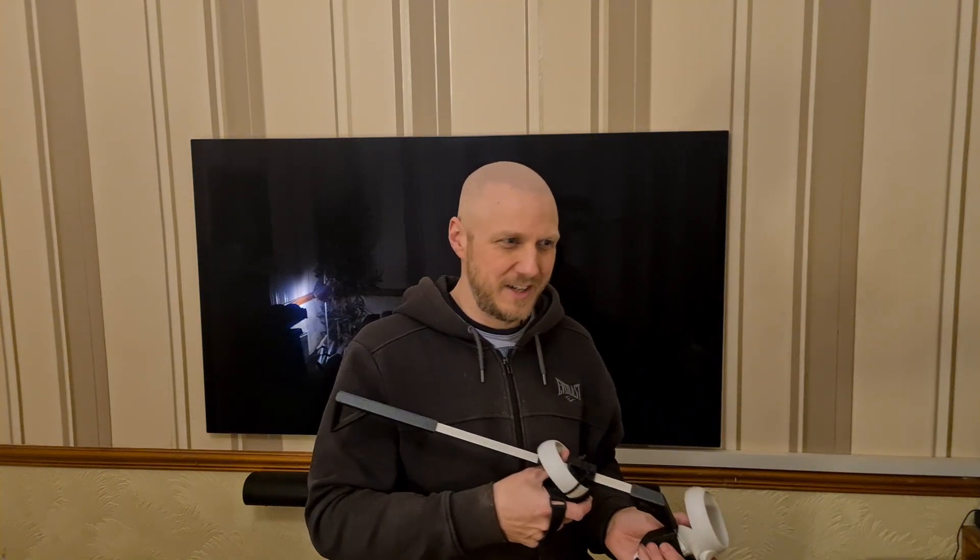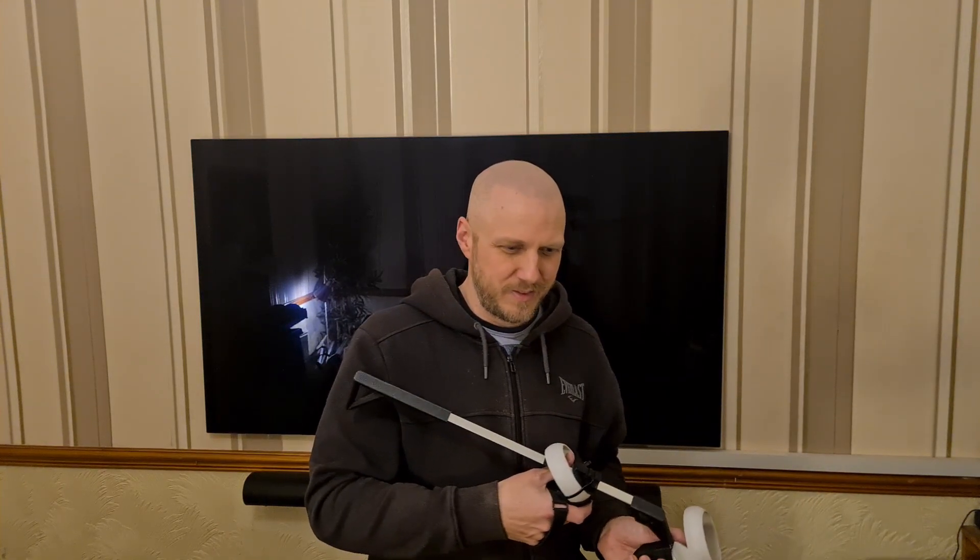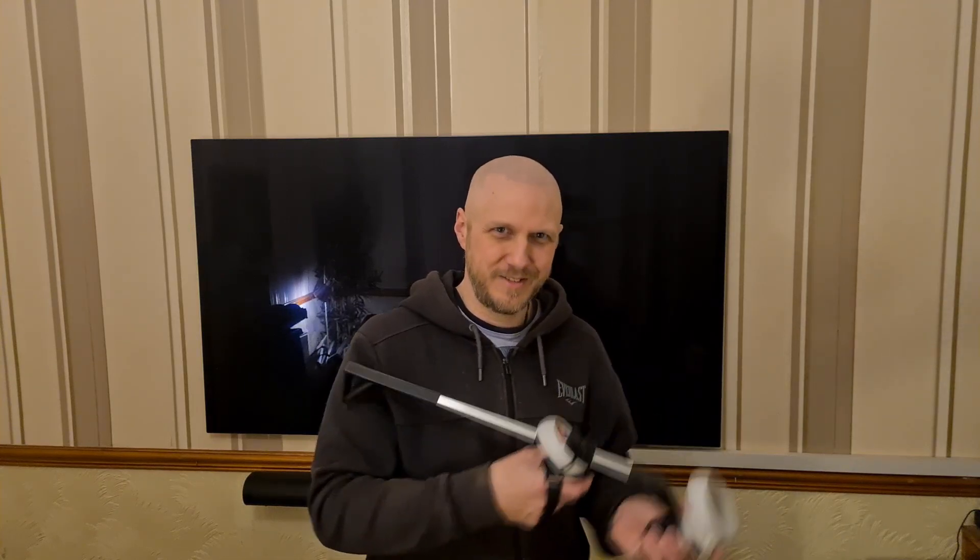Thanks — I can't think of anything else to highlight. I'll see you on Twitter or I'll see you online.